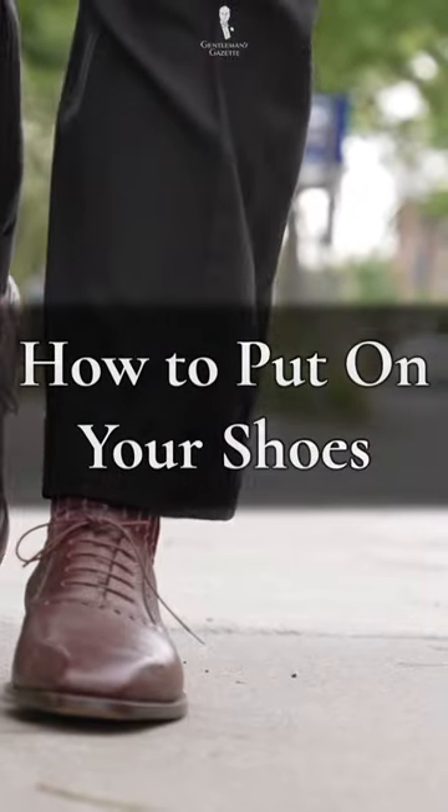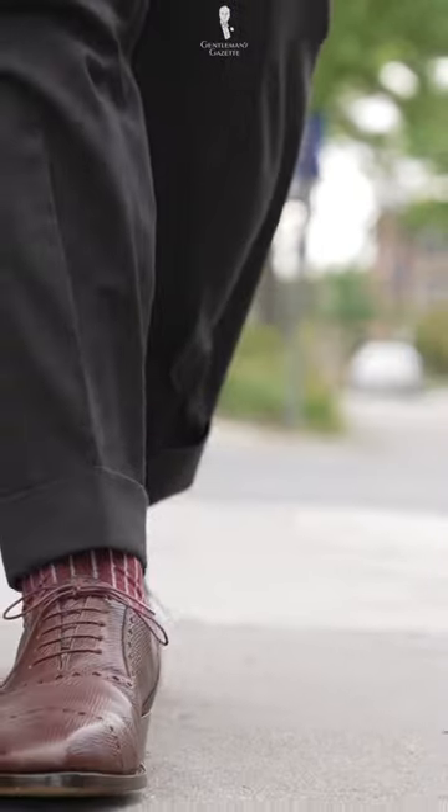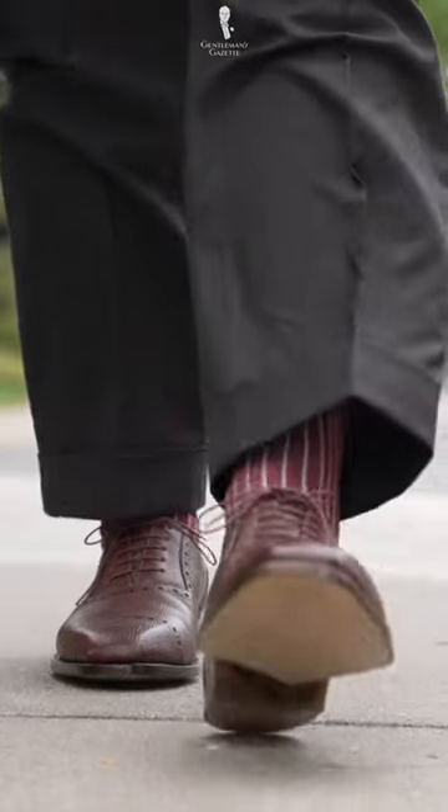Have you ever wondered how to put on a pair of shoes? That may sound silly, but let's make sure you're doing it right.